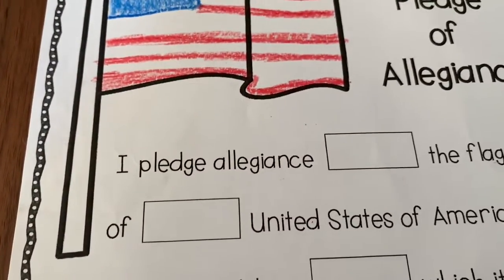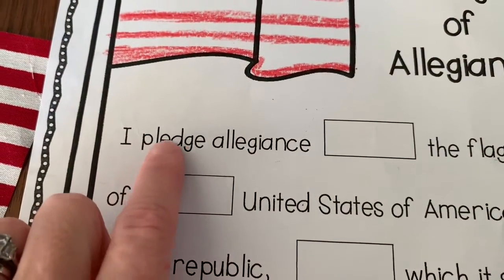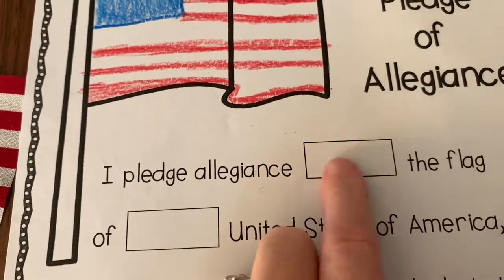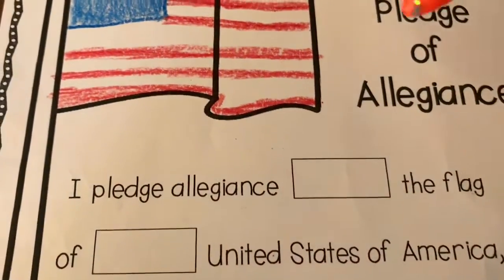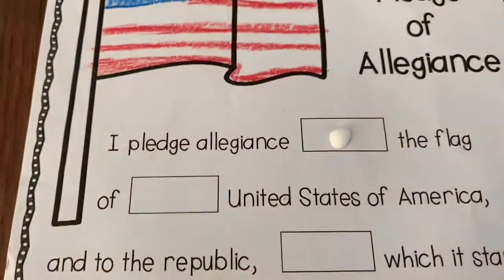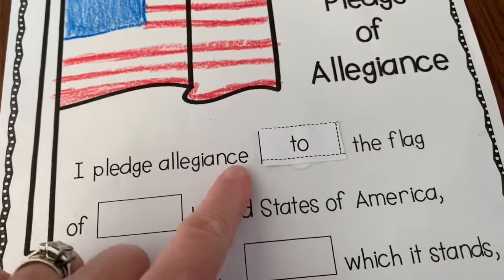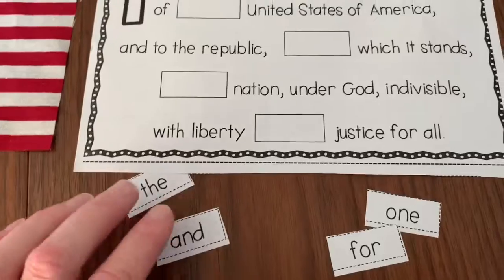I'm ready to start. After I cut out those words at the bottom, I'm going to figure out what goes where. I'm going to start by reading: 'I pledge allegiance...' hmm, 'the flag.' I pledge allegiance to the flag. So I can glue 'to' right in there. I'm going to do a dot of glue and then set the word in the box. I probably used a little too much glue, so next time use less glue. 'I pledge allegiance to the flag' — and then I'm going to keep going.